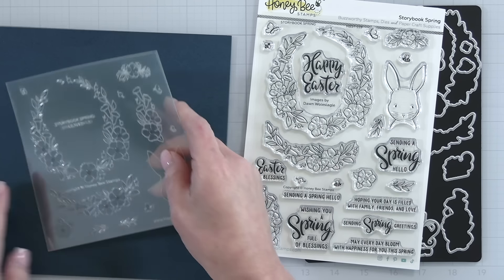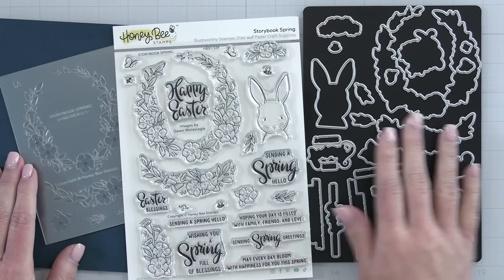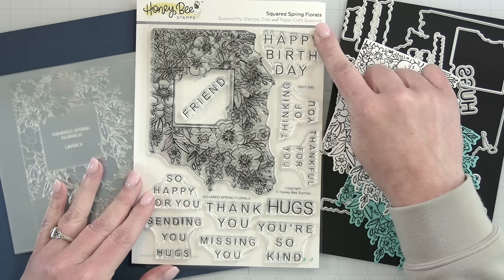Again, this set was created by Dawn Holslegel — there are the stamps, dies, and stencils. The next stamp, die, and stencil set is called the Squared Spring Florals.